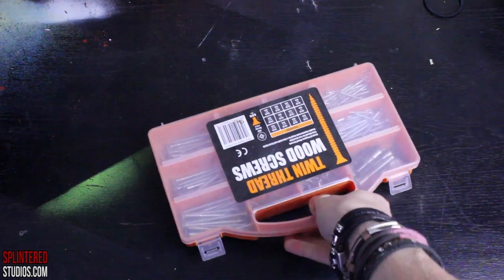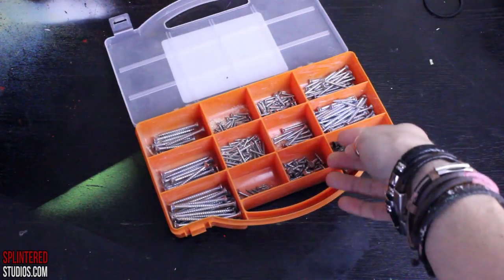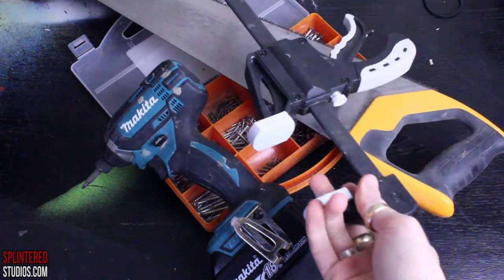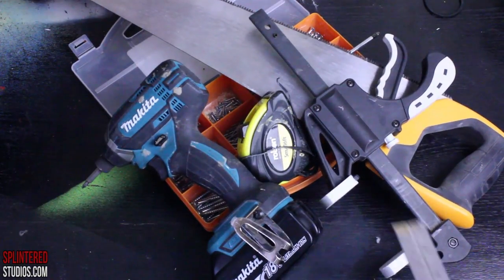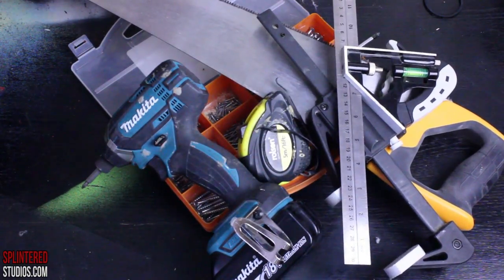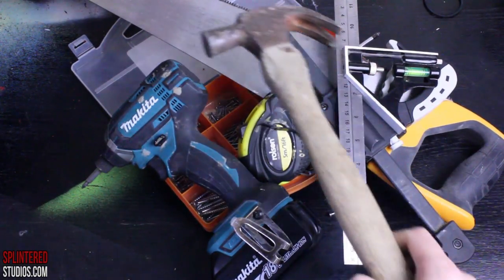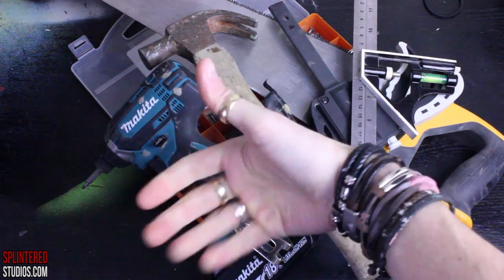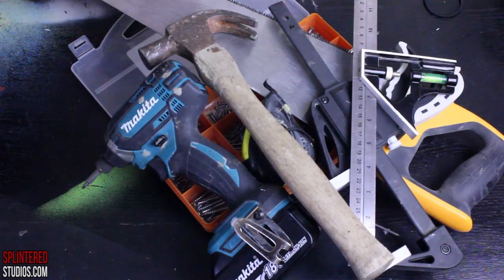Now before we start constructing this you need your tools. Things you'll need are: screws, a screwdriver or an impact driver, a saw, a bundle of clamps, a tape measure, an adjustable square, some nails, and a hammer. That should be about it — and then maybe a little prayer before you start.